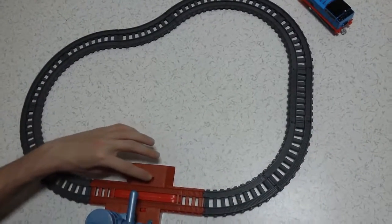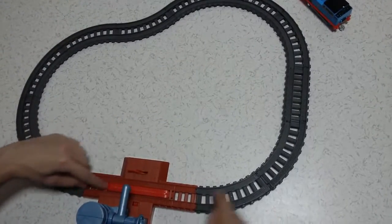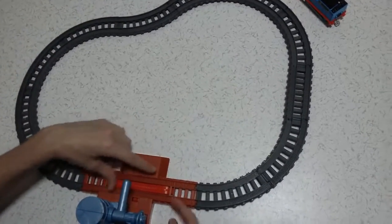Do you see that? And there is a button here. It sometimes allows the train to go over this and sometimes disables the train to move on it when it goes higher.